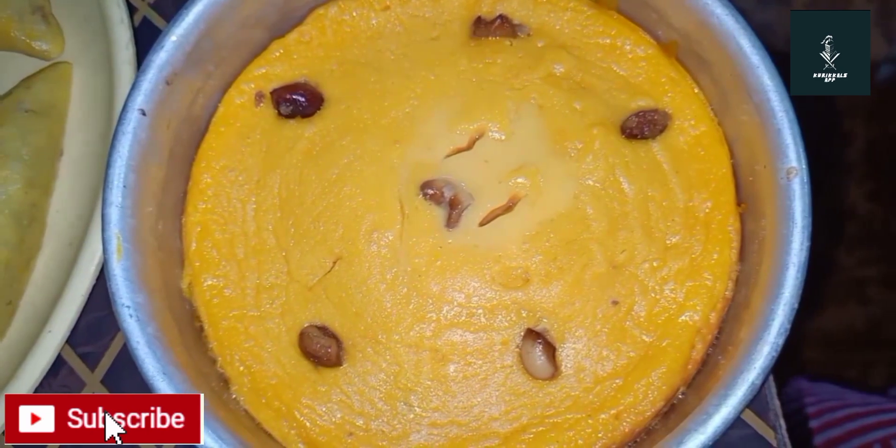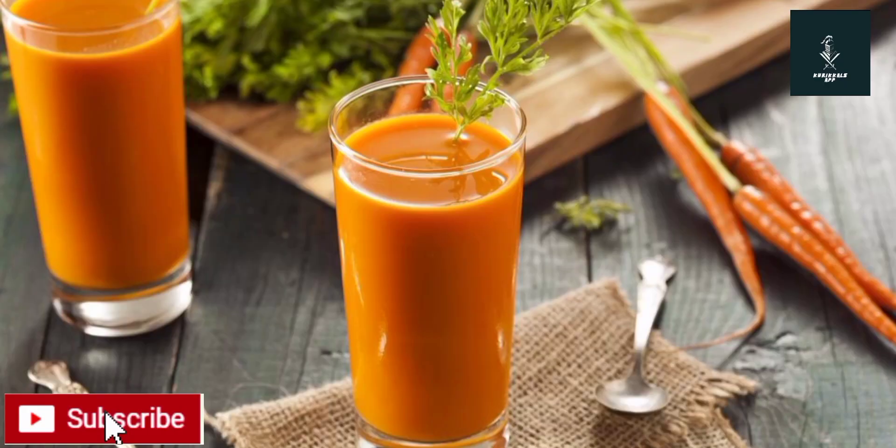Hello, welcome. I am going to add a juice in the carrot.